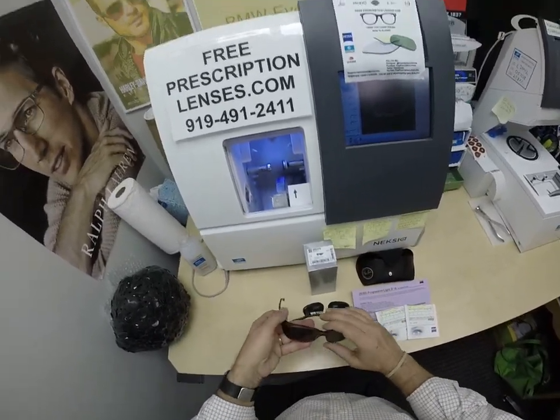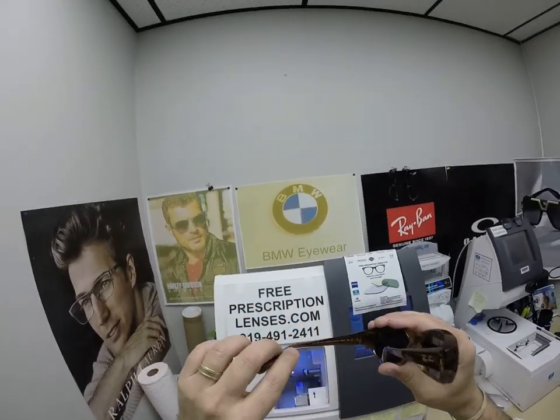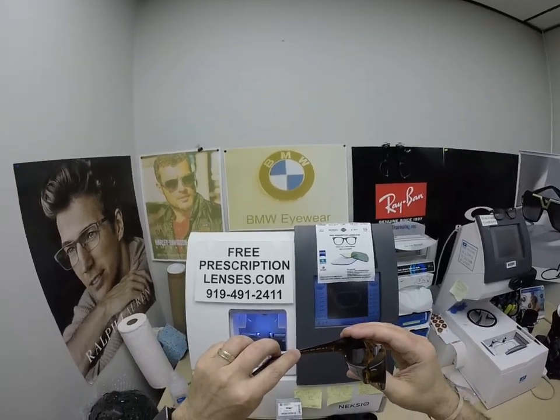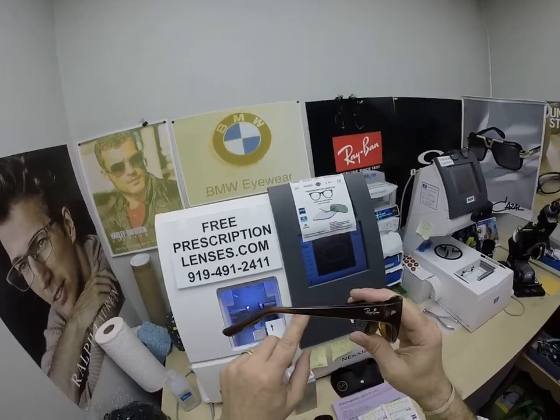You're going to get the original demo lenses, the sunglass lenses, and of course this is the star of the show — the Ray-Ban 2016, the Daddy-O, color 820, 59 eye size, 17 bridge, 125 temple length.